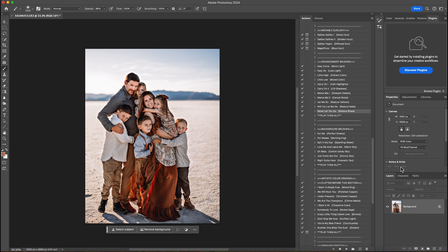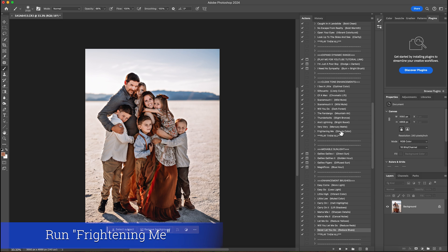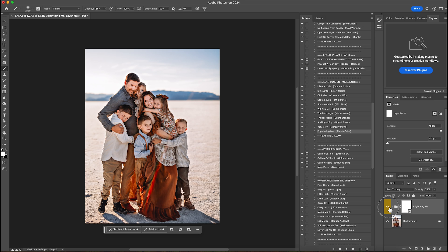One of my favorite actions is simple color — especially if I need a little more color to the image I'll play that towards the end of my editing. I'll hit play and this will give it a nice pop of color. That's before and that's after — then I'll lower it to about 55% and flatten that.